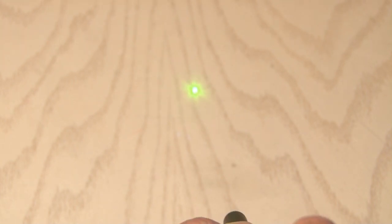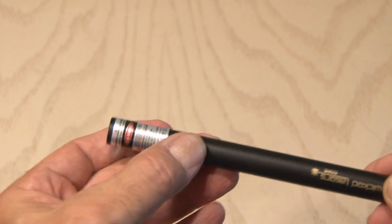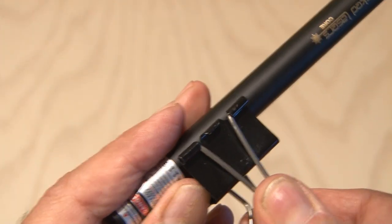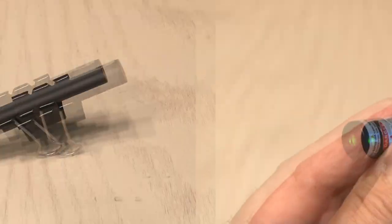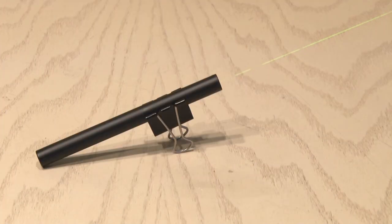If you've been watching my videos for any length of time, you know I love lasers. I've got this small green laser, but most of them have momentary switches that you have to press to activate. A binder clip makes the perfect always-on laser, and also makes a great little stand. Now you can have your laser on when you want it.